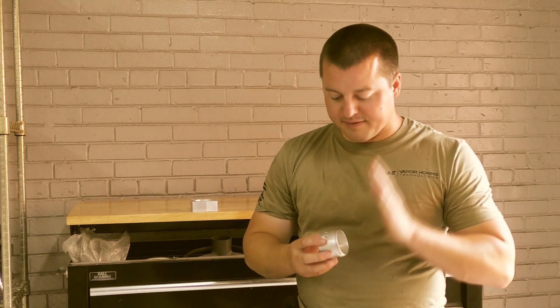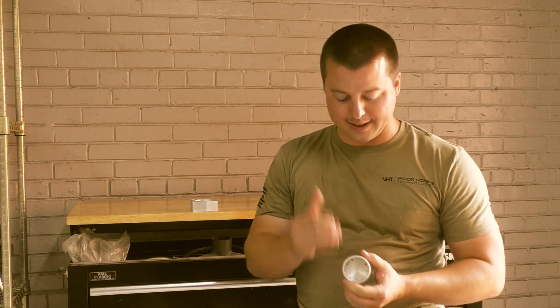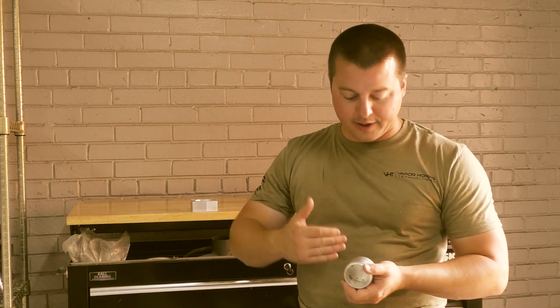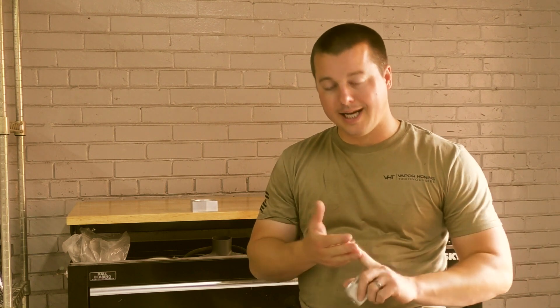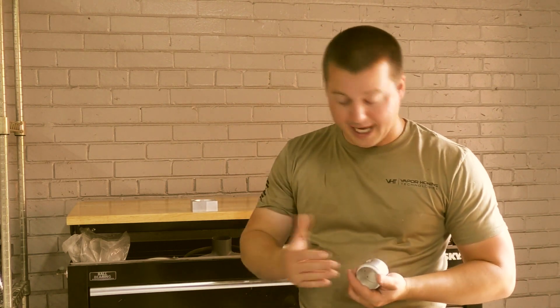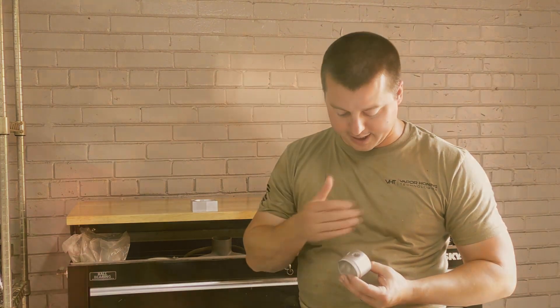Number two, when I'm using a dry blast machine, I'm always very hesitant to hit edges, threads, any area that has to maintain the physical integrity of the piece. I'm always very skeptical about hitting those areas with a dry glass bead process — very concerned about material removal, distortion of the surface, any physical change on the part. Rolling edges too much with a dry glass bead cabinet is always one of my concerns.